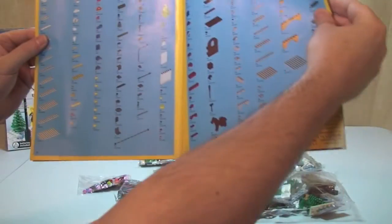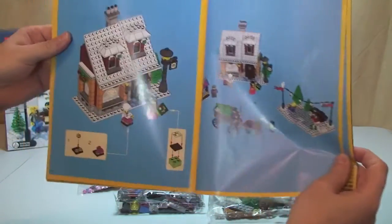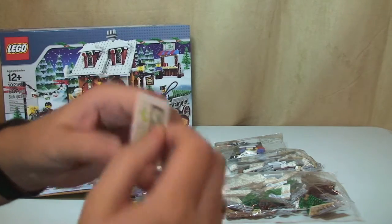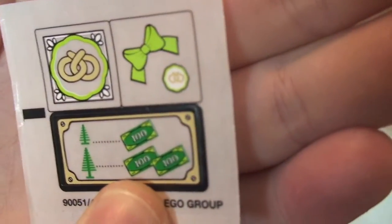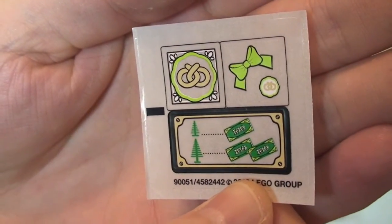The LEGO inventory spans two pages, and the final page count for the building instructions is 75 pages. Finally, we have our sticker sheet - a total of just three stickers on there, so only three stickers for this entire set.